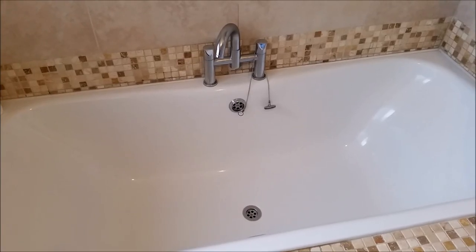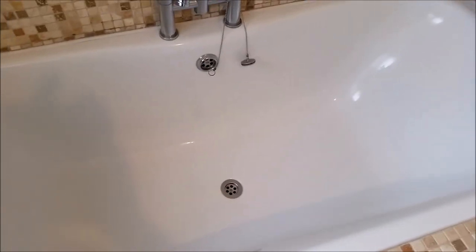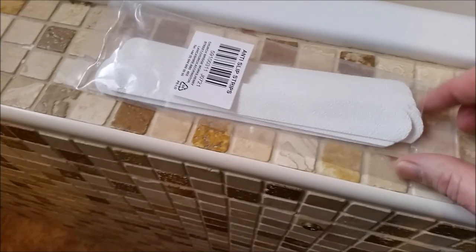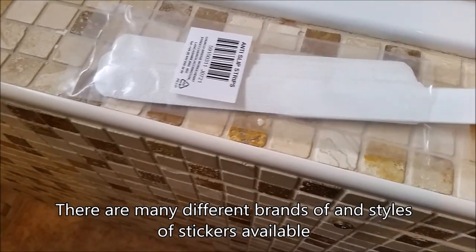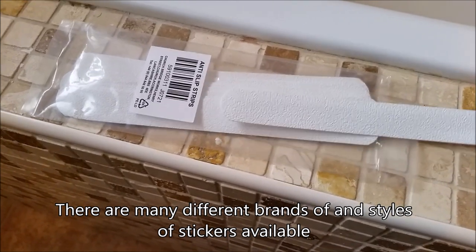Today I'm going to apply some non-slip stickers to the bath. We shower in this bath as well and it's been getting a bit slippy, so I'm going to put the stickers down. These are the strips I'm going to be using — adhesive on one side and quite grippy.